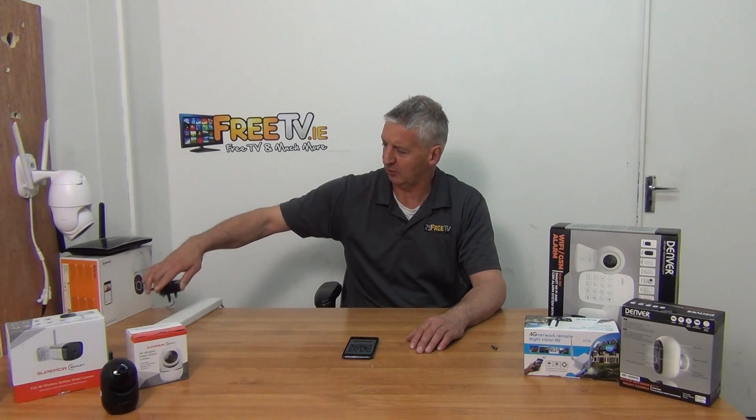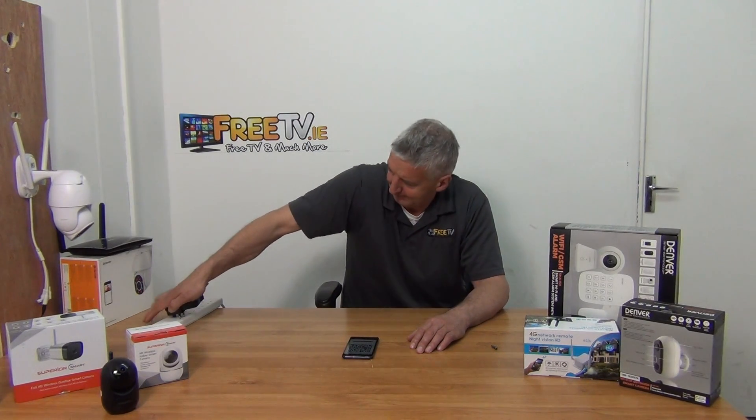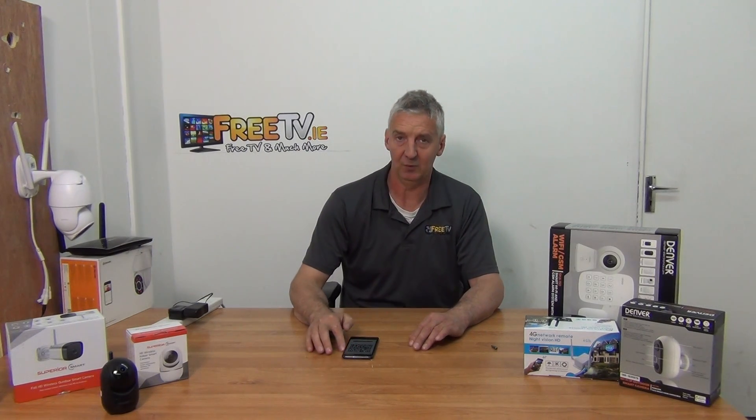What I'm going to do now is plug in a particular device — this is the hardware element of it. In preparation for what's coming next, I have the app open, I have the account set, I've downloaded the app, I've set up the account, I'm logged in, and I want to add the device. The device I want to add is this camera here, and I have the phone set up on the local area network — the local router.